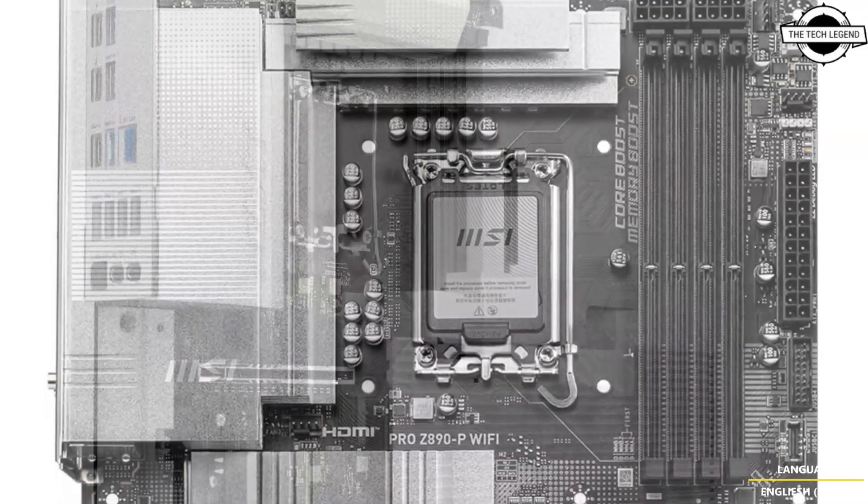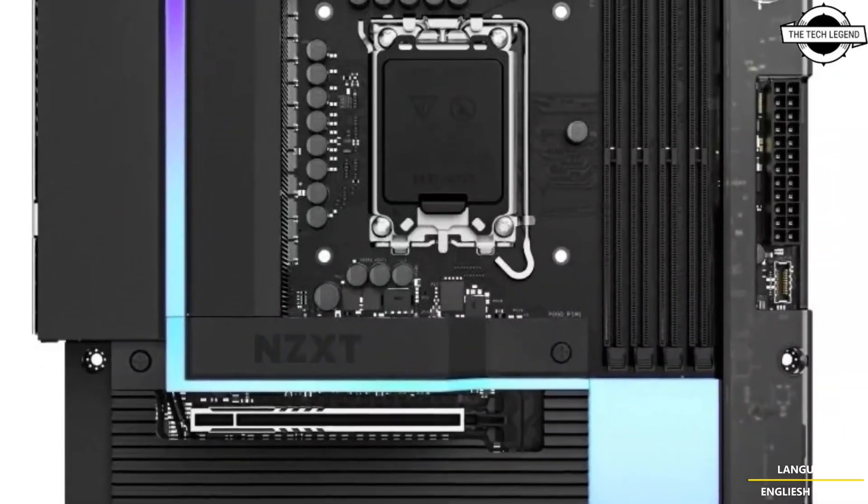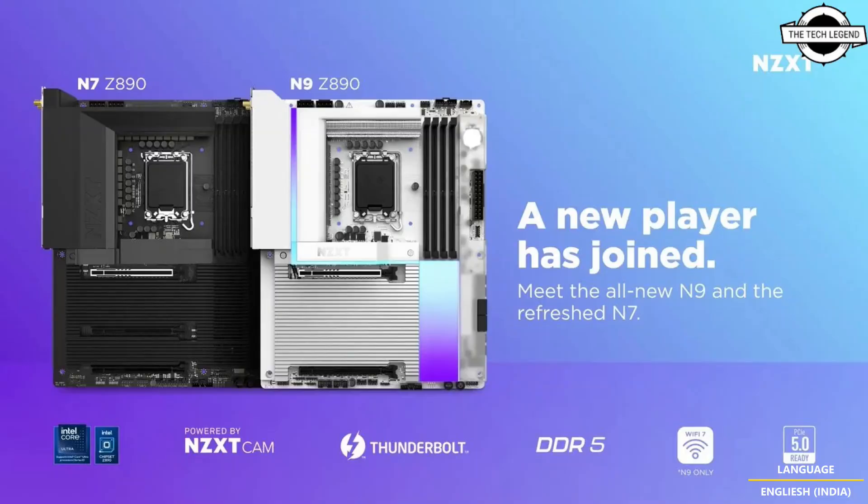The Z890 N9 represents the higher-tier option, featuring an eight-layer PCB that supports robust power delivery through a 20+1+1 phase power stage design with 110A SPS VRMOSes. It is equipped with four DDR5 memory slots, providing support for high-speed memory configurations.